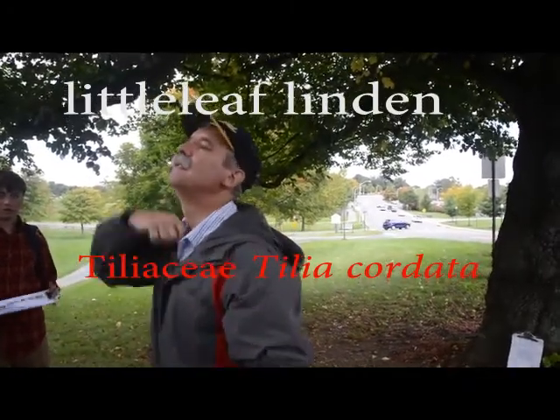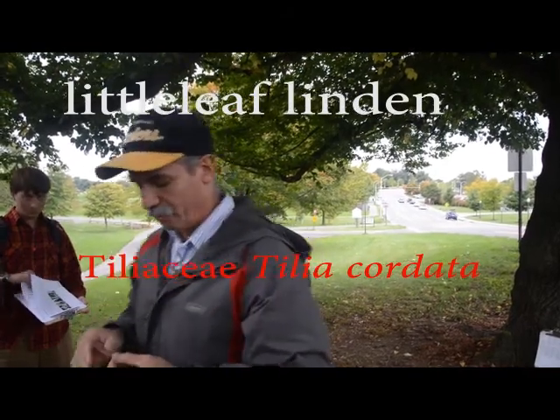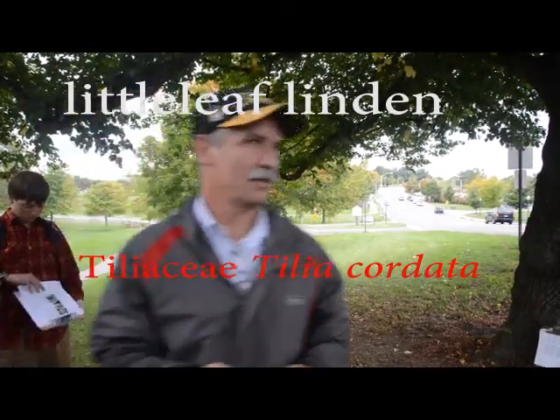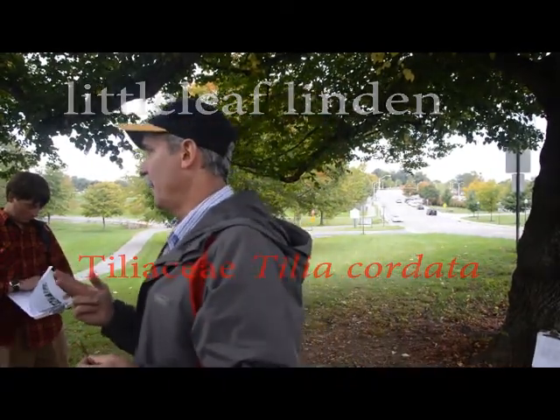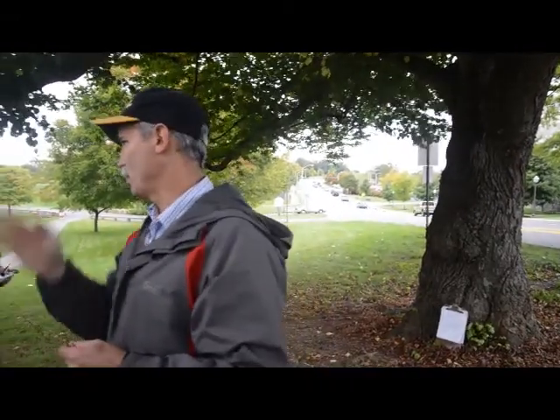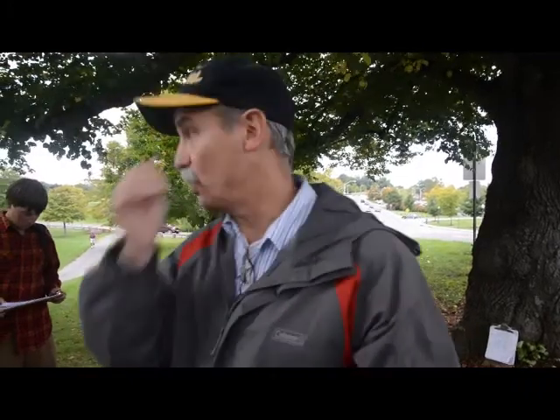Little Leaf Linden is in the Tilia genus. You're going to get two Tilias today — it's like if we taught European Beech and American Beech the same day. We're learning American Basswood, which is a Tilia, and Little Leaf Linden, which is one of Europe's Tilias. This is sort of like European Basswood, but it's called Little Leaf Linden because the leaves are little.